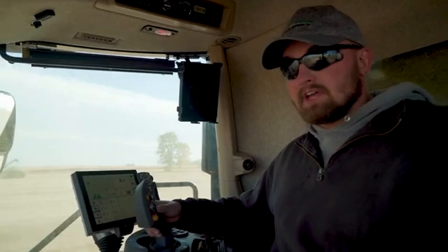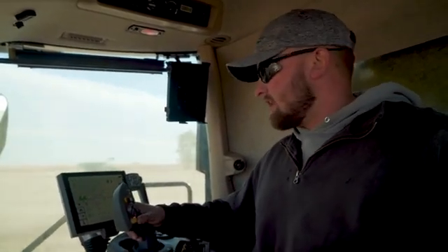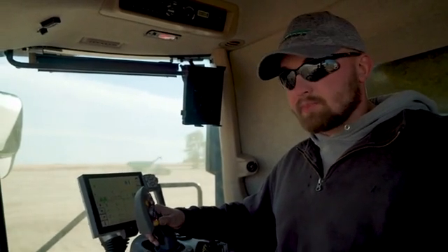So it's got a nice feel, easy to use. Of course, we've got all of our motor swing on the same handle. Yeah, it's been working pretty good.